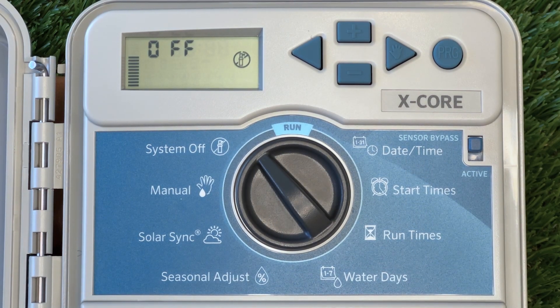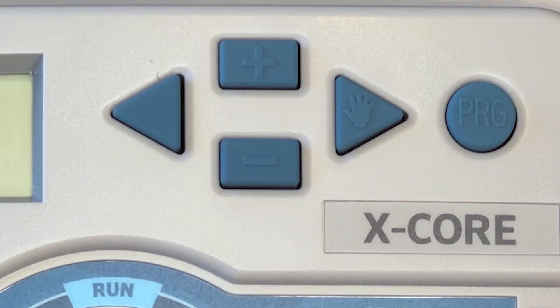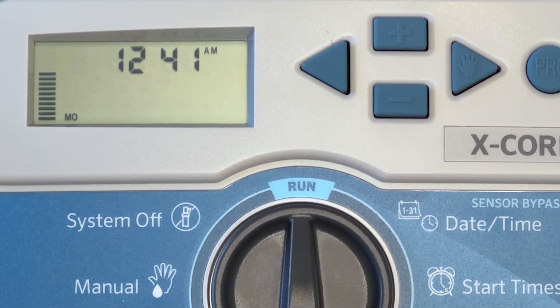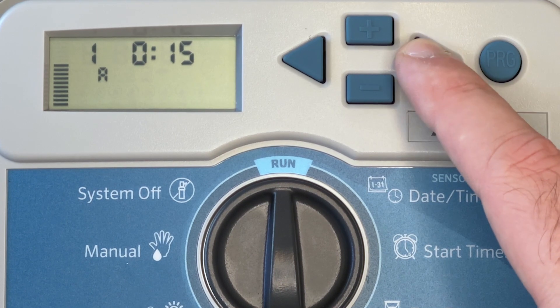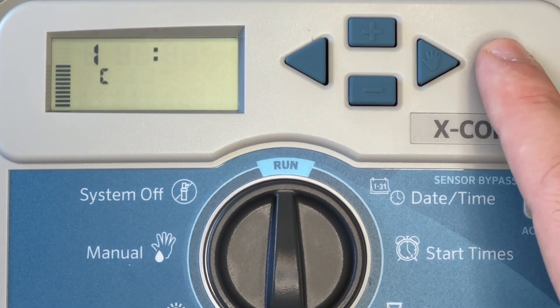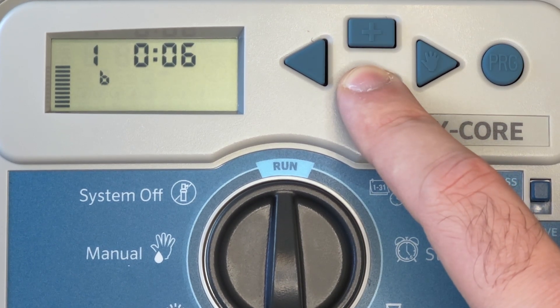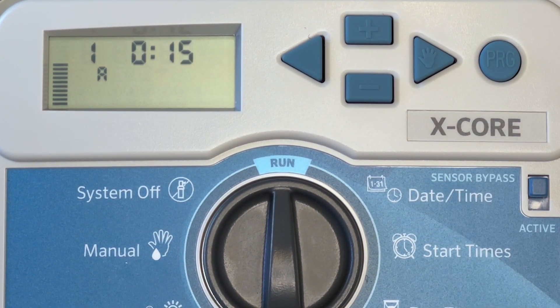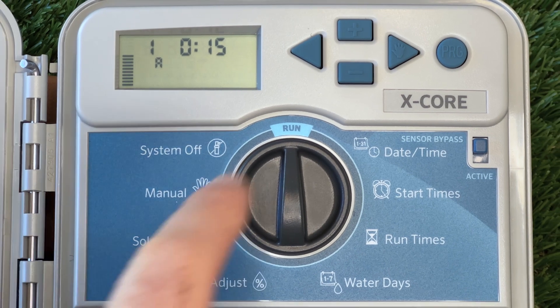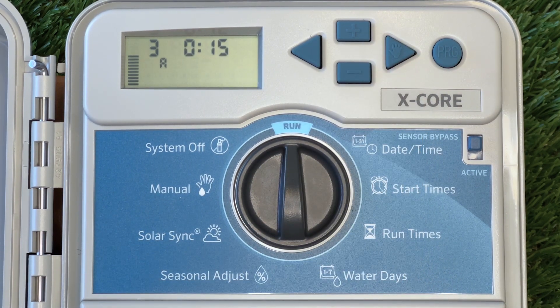A quick manual start can be done from the run setting. If you look to the right arrow button, it has a manual symbol on it — although this will also work on a controller that doesn't display this symbol, like the Hunter X2. If you hold down this button for 3 seconds, the controller will initiate a manual run of your full program. Before the run starts, you can select which program you want to manually operate with the PRG button. You can also override the time set for each station with the plus and minus buttons. Once you leave the controller idle for 2 seconds, it will begin a manual run and the pump icon will flash. While this is running, we can advance to the next station at any point by pressing the right arrow button. We can then stop the run by switching the controller to the off setting.